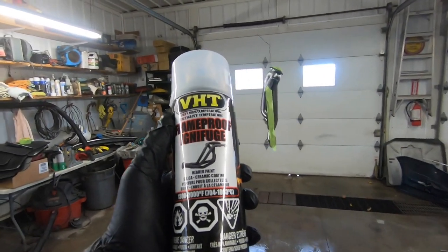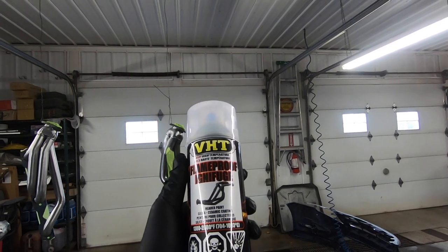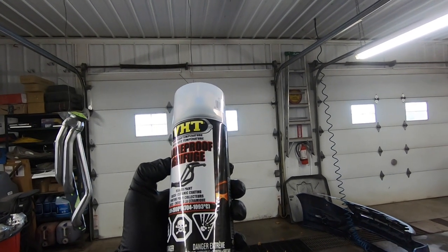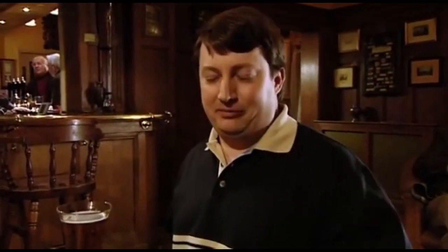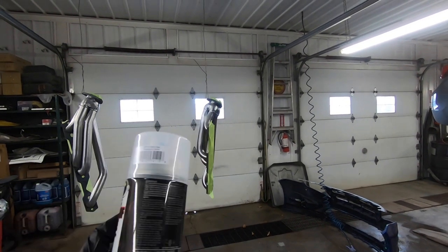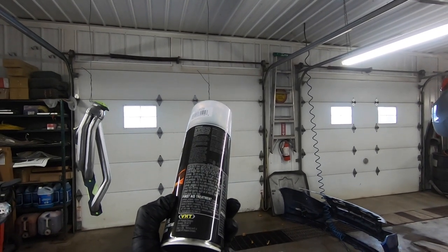What we've got is a couple of cans of VHT Flameproof very high temperature header paint — this is the clear coat. It's rated for up to 1,300 to 2,000 degrees Fahrenheit, or 704 to 1,093 degrees Celsius. It's gonna go on just like paint. I'm not sure exactly how many coats to put on but I'm gonna do at least two, maybe three — we'll see how it goes. So let's get to spraying.